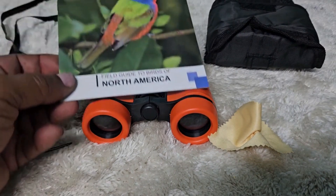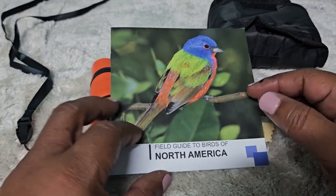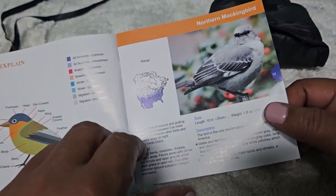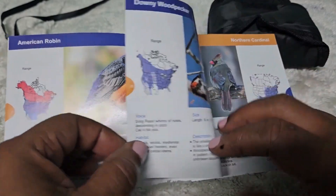There's also a little booklet about birds of North America so the child can learn about birds and get a full view of the birds in the area. It's really nice to have this bird book included with the set.